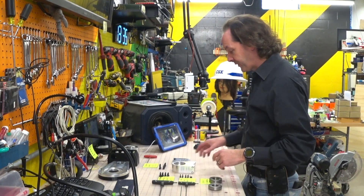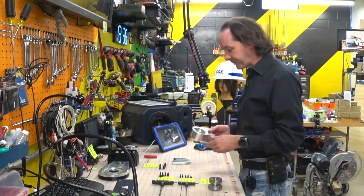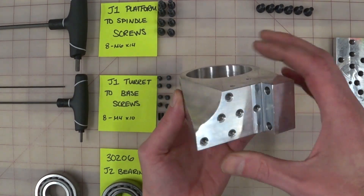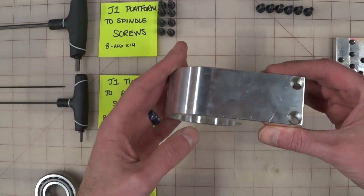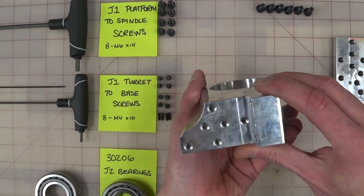We're going to start with the J2 turret and this is a beautiful piece of machining. Look at that part. That took time, engineering, and not a small amount of love. That took work.